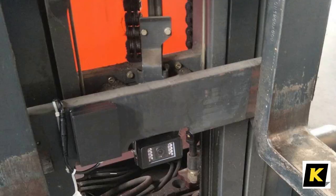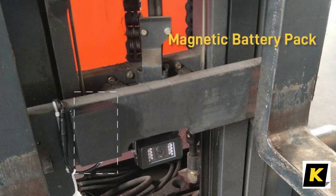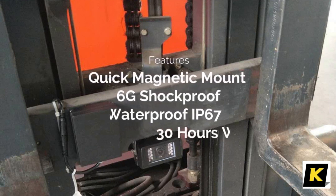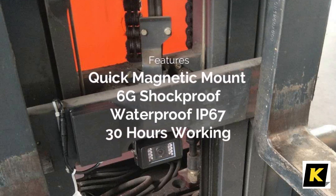The battery pack can power up the camera with a portable design, so you can easily mount it to the forklift anywhere you find convenient. The battery pack is rugged — 6G shockproof and waterproof to IP67 — offering about 30 hours of continuous working time.